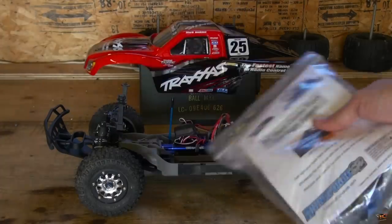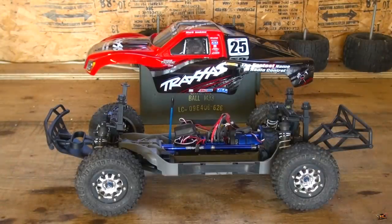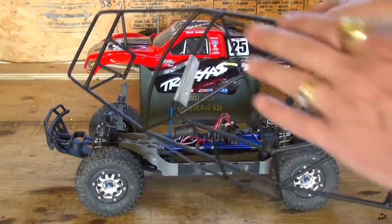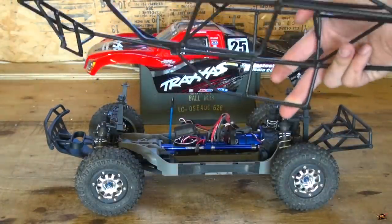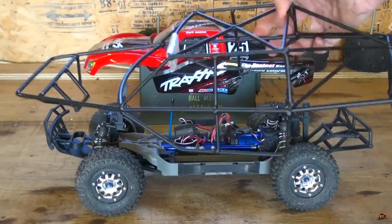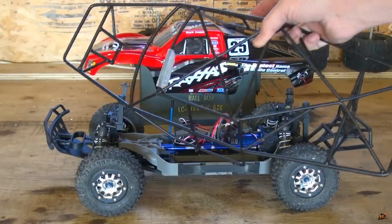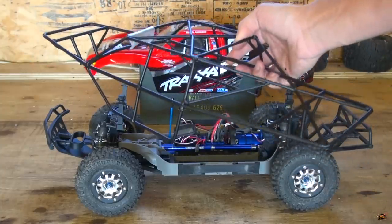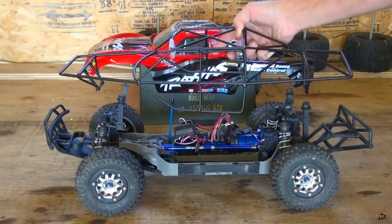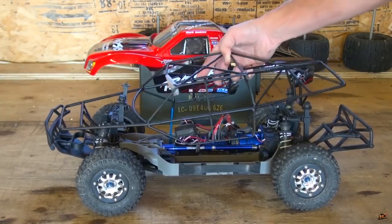Now one thing you need for a short course truck, which I don't have on there now, is a platform to actually stick it on. So here is the Integy roll cage for the Slash 4x4. Be careful if you're going to get a roll cage — they do offer one for a two-wheel drive as well but it's different. I don't have the two-wheel drive one so I can't tell you, but I know they offer it for both vehicles.